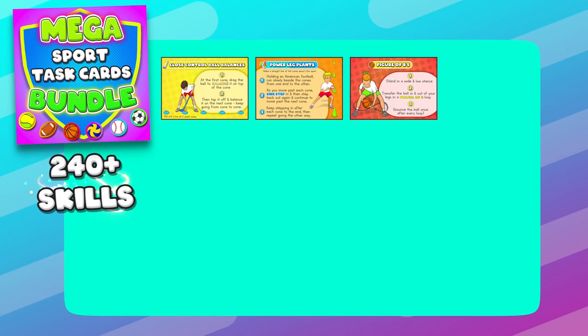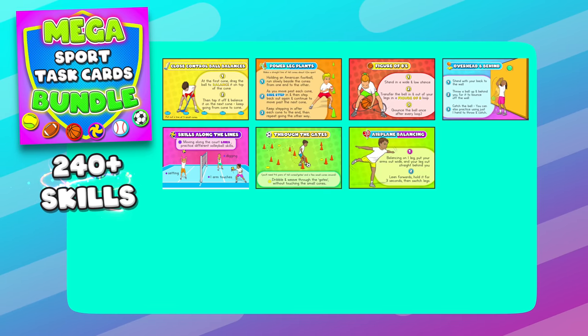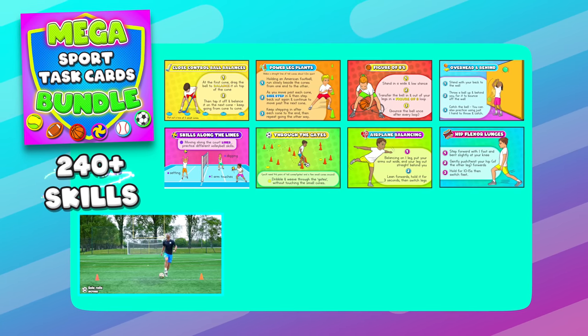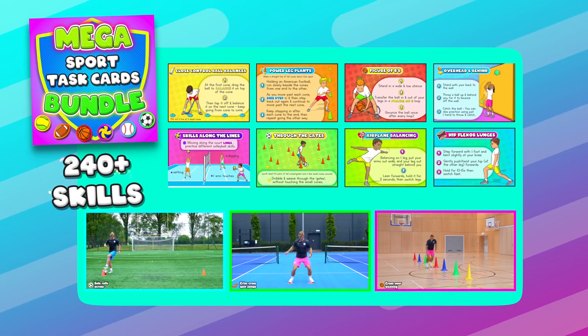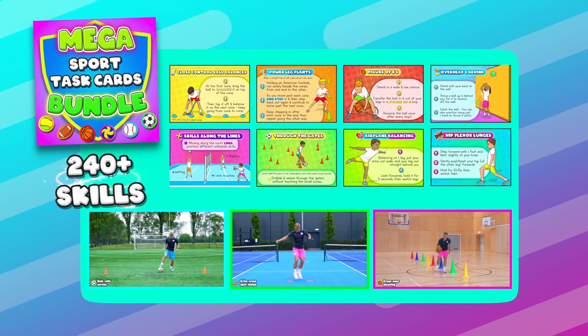These skills today were taken from my mega sports task cards bundle, which is filled with over 240 unique individual sports skills to help with your PE lessons. Make sure you check it out in the links below.